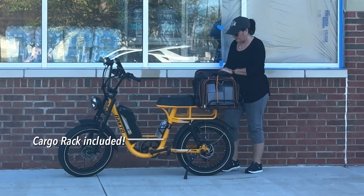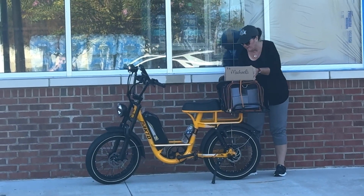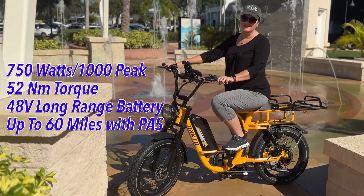I rode it myself. It's super powerful, and the cargo rack is included. She does a lot of mail drop-offs at the post office and the UPS store for her Etsy business. She also does some deliveries.